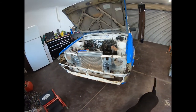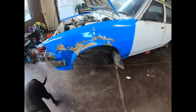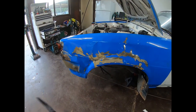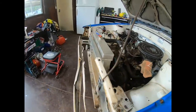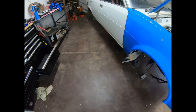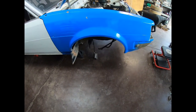Welcome back to the channel guys. Tonight I'm going to be looking at the 86 front end, doing the extensions on the tie rods and the lower control arms. I'll give you a step-by-step clip as I do them.